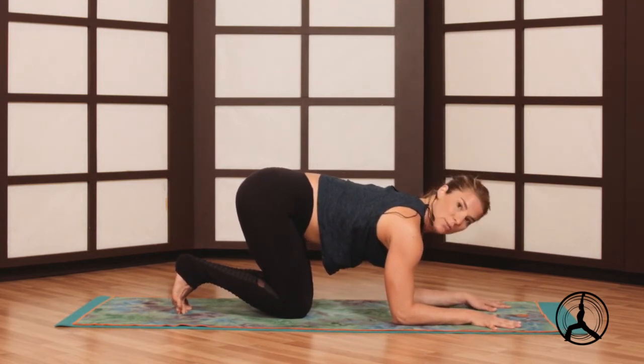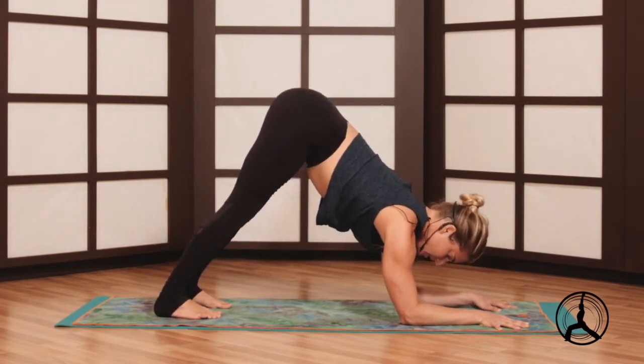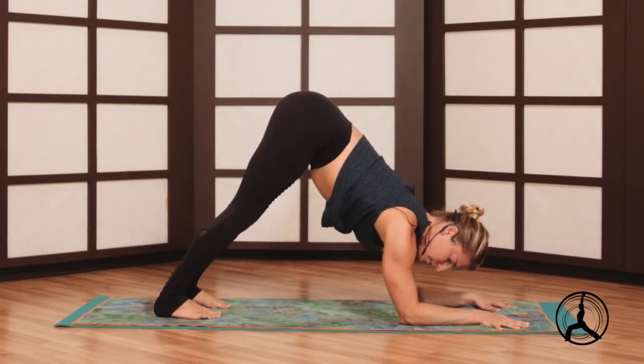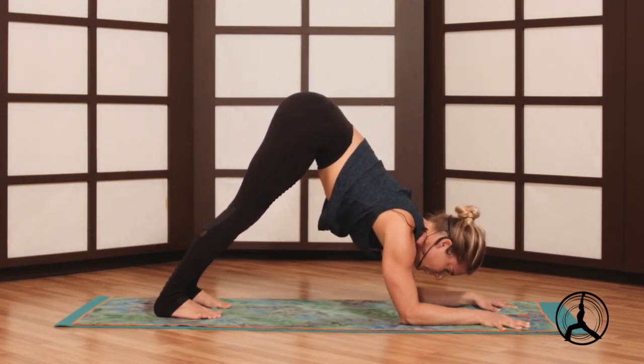So lift the hips, curl the toes, hips lift — super strong in the upper body. Everything is squeezing, shoulders down away from the ears. Biceps towards each other like you have a beach ball between them, don't want to lose it. And then the head is down, not on the floor but hovering.